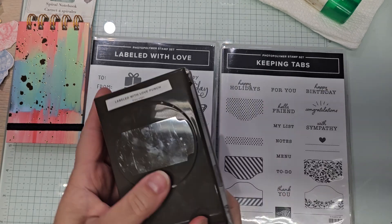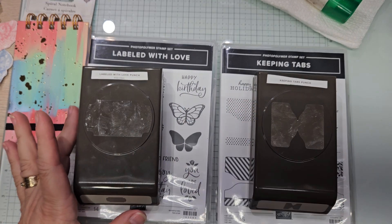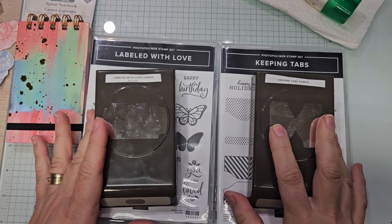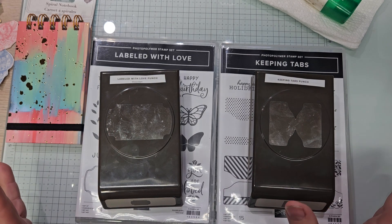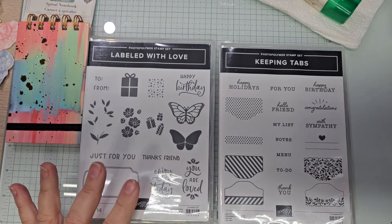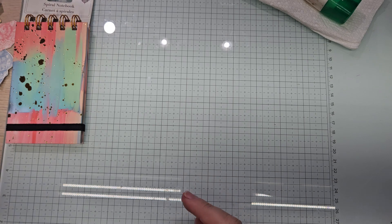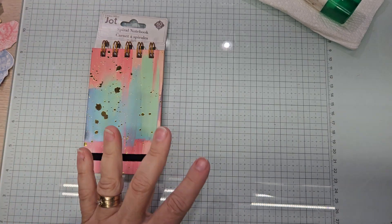Let me show you the stamp sets for the bundles: Labeled with Love and Keeping Tabs. They have coordinating punches and we'll get to those. This may be a two-part video because I'm doing two things and there's really no measurements — this is just you get to watch me create a couple of gifts. Let's put these up and let me show you my little books.